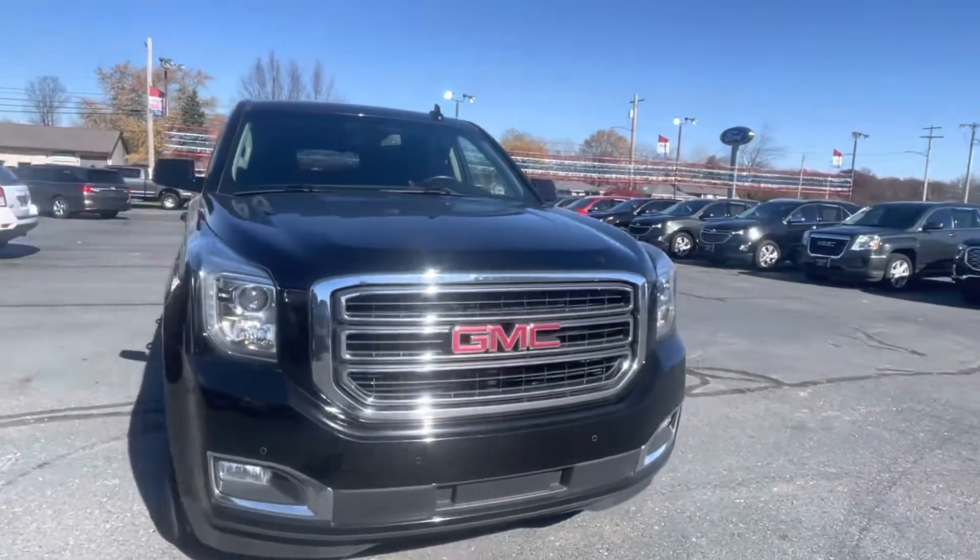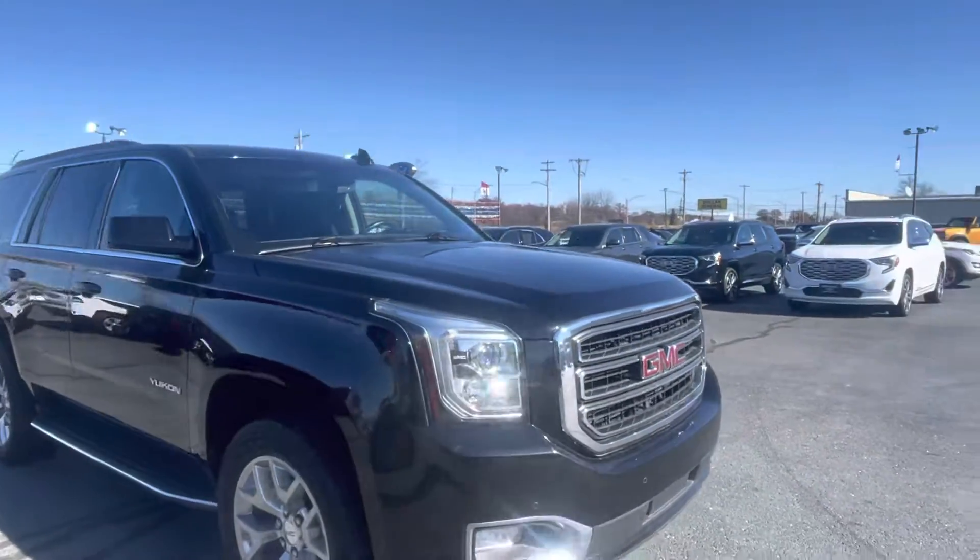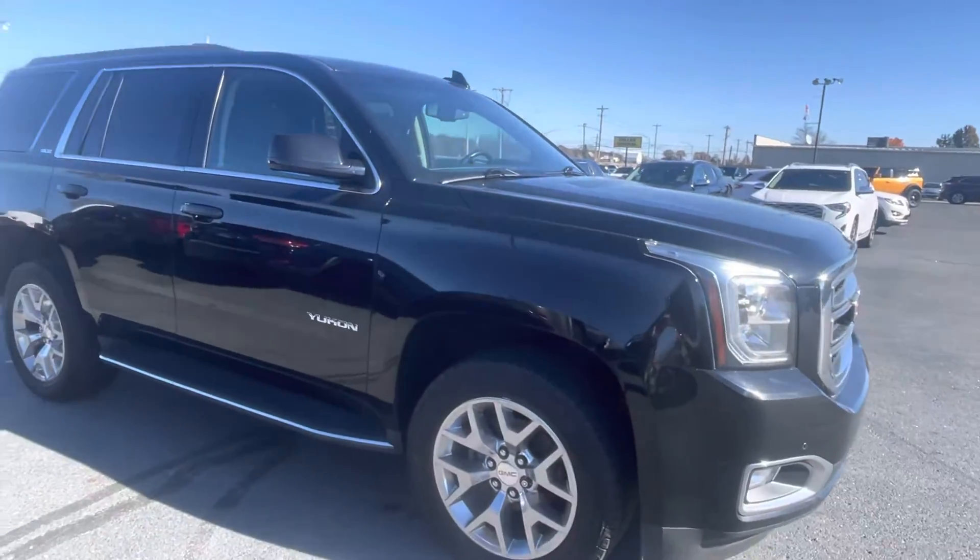Good morning, Tedder here with Darrow Shirky Ford. Just going to do a quick walk around of this '17 SLE for you.